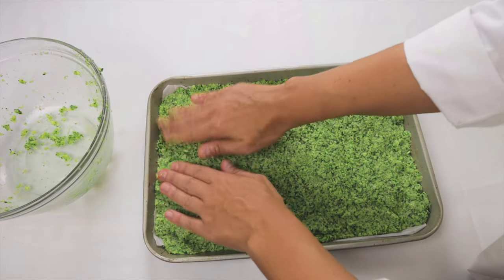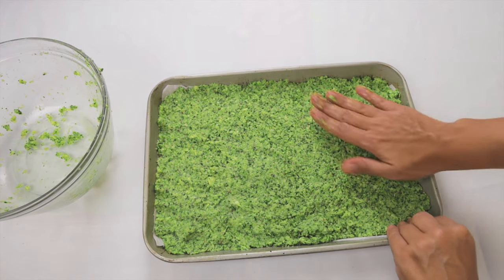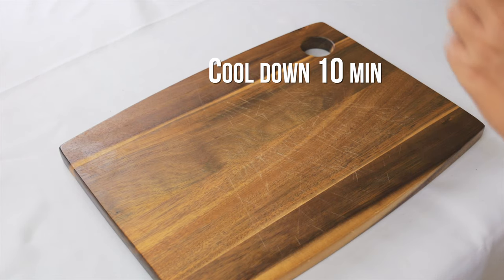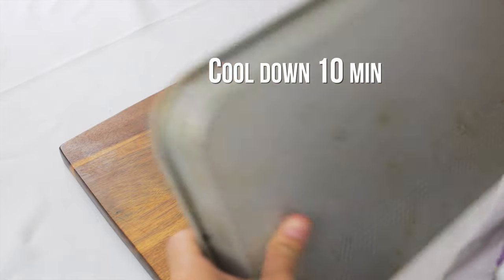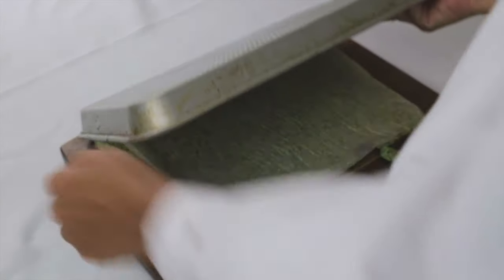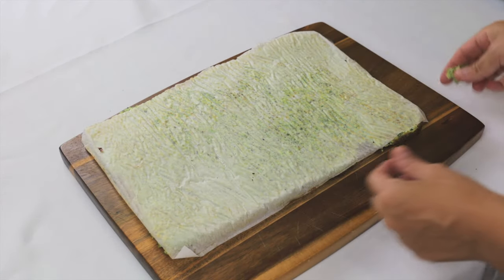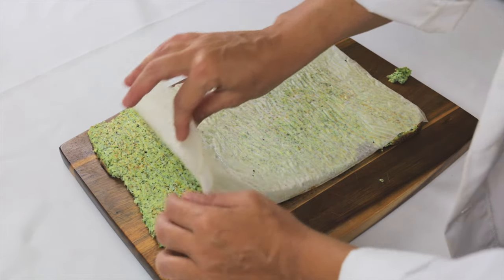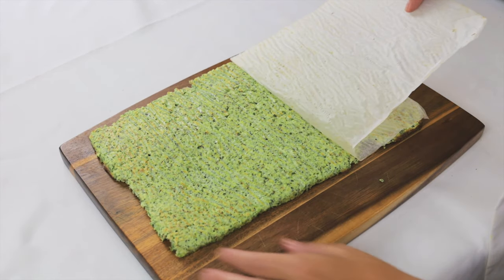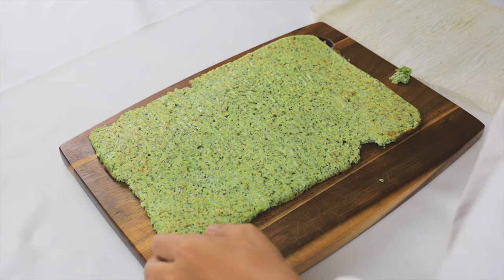Bake for about 15 minutes or until golden on top. Let it cool down for 10 minutes, then take it slowly from the tray, slowly peel the paper out, and cut it into squares.